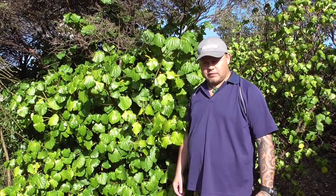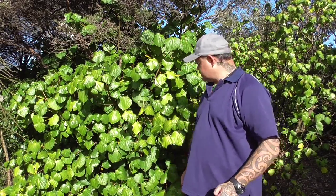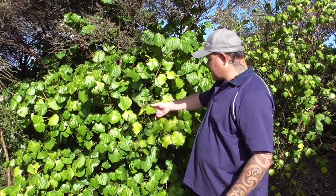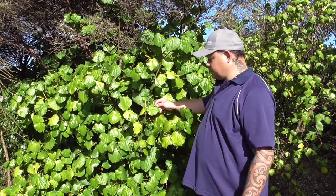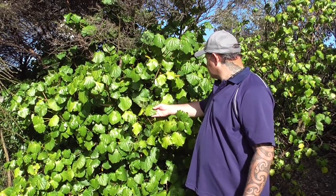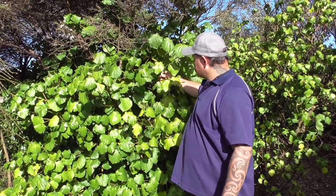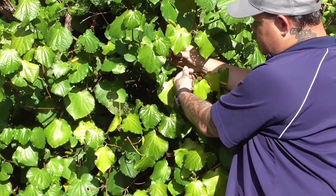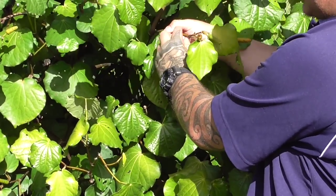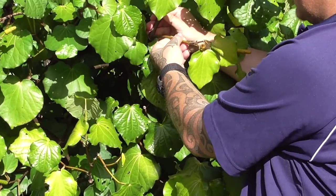Kawakawa is very common throughout New Zealand. How do we recognize it? Basically it has these heart-shaped leaves — pretty recognizable. You'll also notice the stems are very smooth, almost with a rubbery, leathery feel to them.